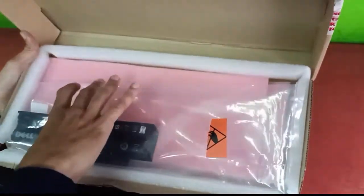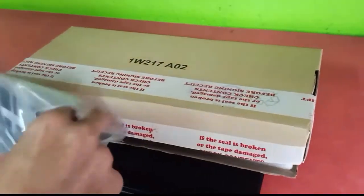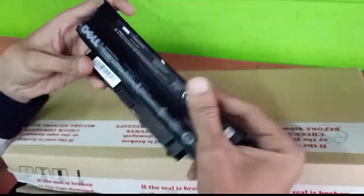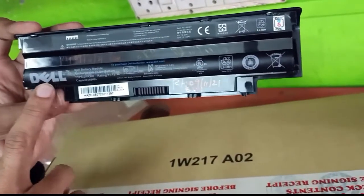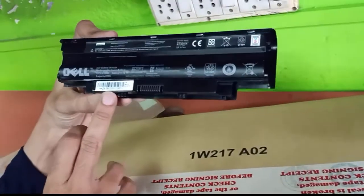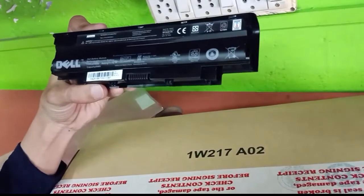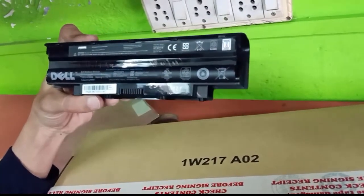We will remove the battery from the box. Guys, this is our new battery. This is our Dell Laptop battery — rechargeable. Once you fully charge the battery, it will last 2 to 2.5 hours, giving backup up to 2 to 2.5 hours.